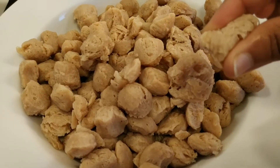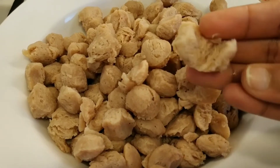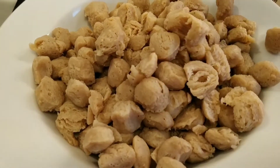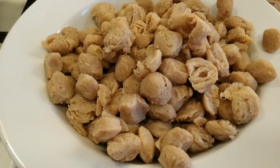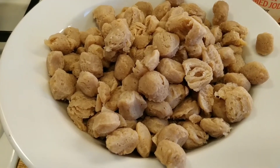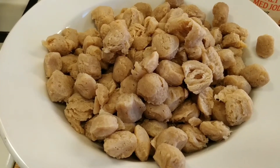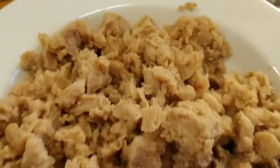Now we are going to prepare soya chunks. The soya chunks are very dry. We are going to blend them in a blender to make a very coarse consistency.